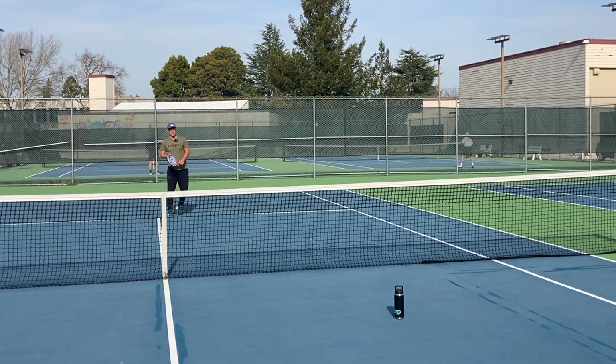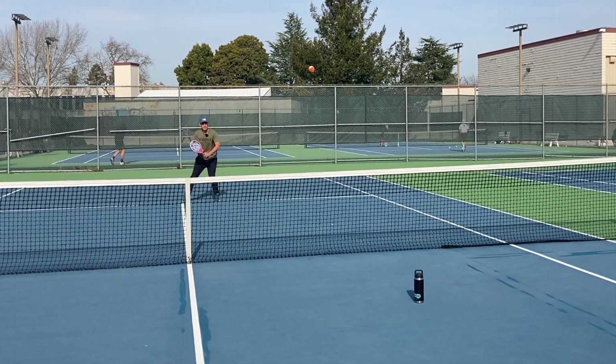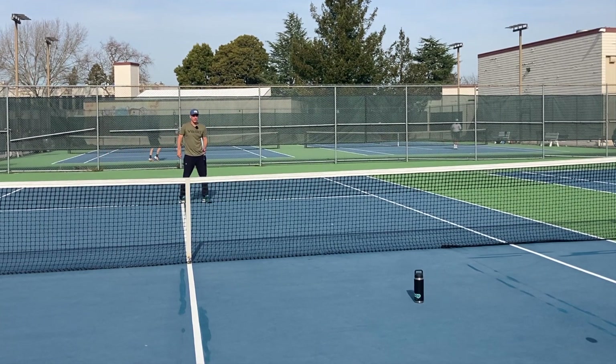I set up this water bottle as my target on the other side. I'm trying to keep it on this side of the water bottle so that I force my opponent into a very difficult situation where they have to run up quickly and deal with the low ball. The court's really small, so I don't want to try to be too cute on my drop shot. I want to make my opponent play a difficult shot rather than going for the outright winner.